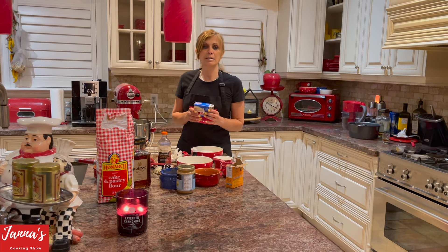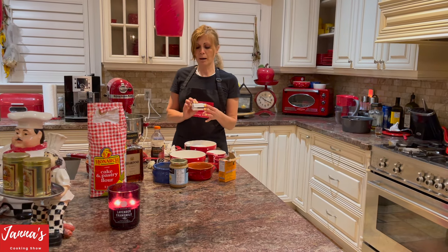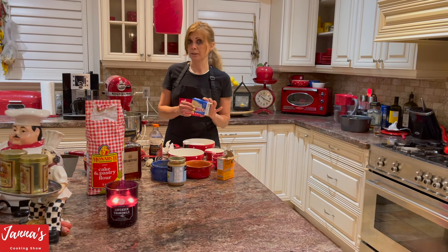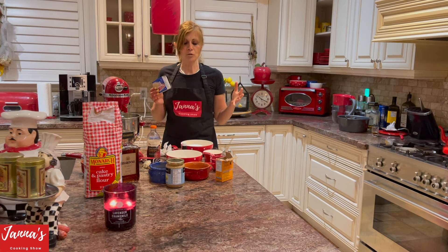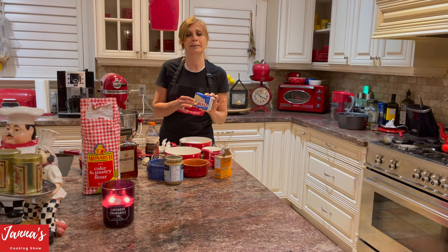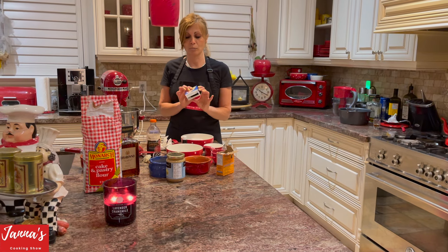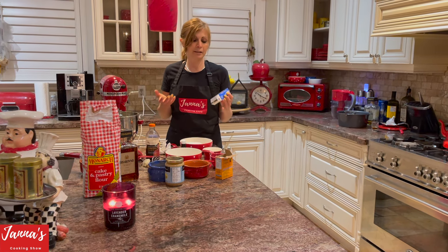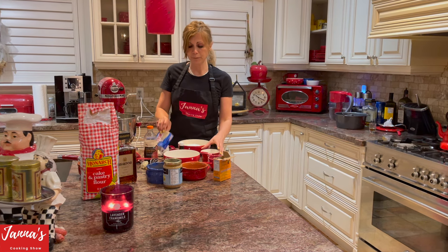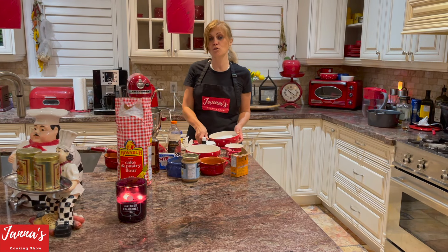Those of you who tried my lemon cake know I used lemon-flavored instant pudding. Today I'm going to use instant pudding, but vanilla-flavored. If you remember how tasty the lemon cake was — we are using instant vanilla pudding and we're going to put it inside our flour.